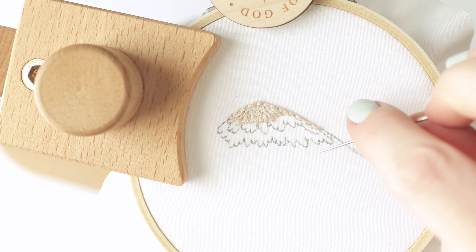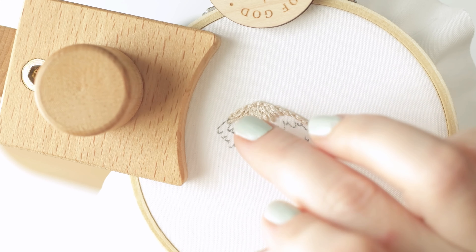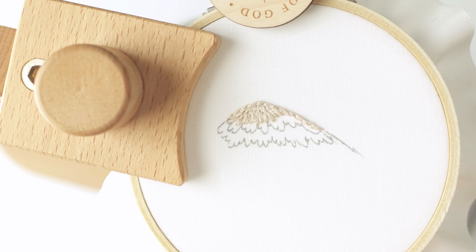Then I would grab my next color and start doing the exact same thing — continuing to fill starting at the bottom and going into those top stitches. You want to make sure you're splitting the lighter color with the next darker color so that you get a nice blended effect. I'm going to stitch for a little bit and come back at the very end and explain a few more things.